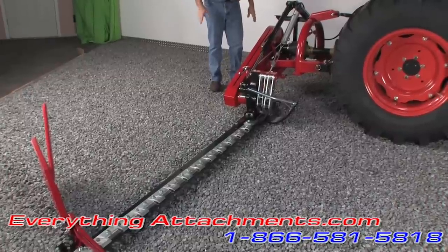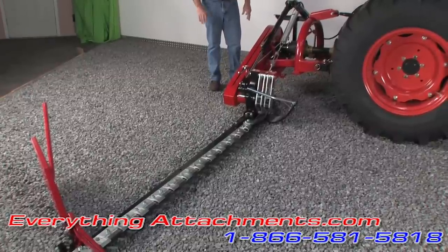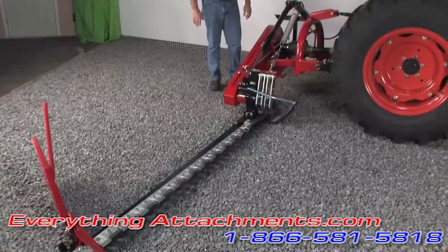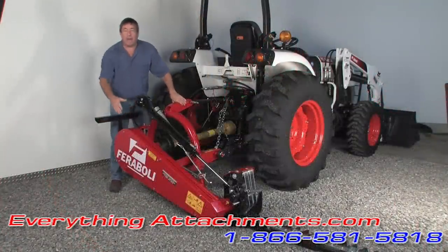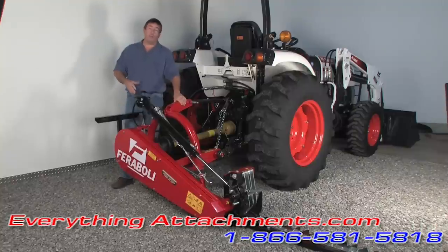So this is a great mower. Give us a call or an email — any questions we can help with. At the back of this mower you'll see it says Fariboli. It highly resembles a Rossi mower out of Italy, and you may also find it under Farm Max here in the USA. But this is a very high quality Italian made mower with some neat features.